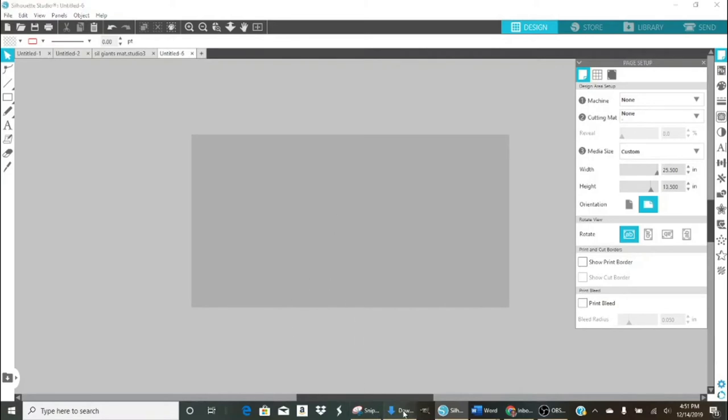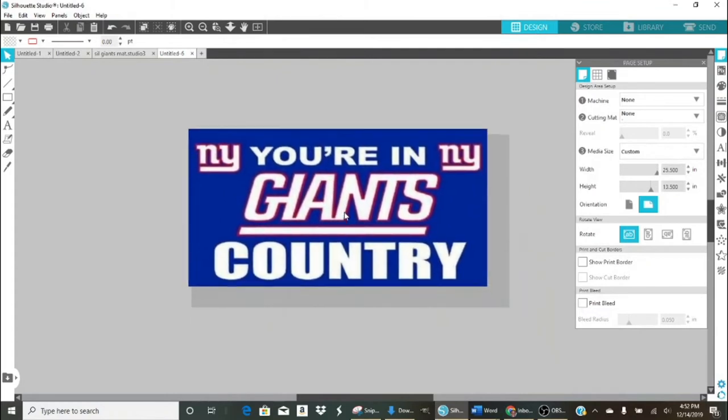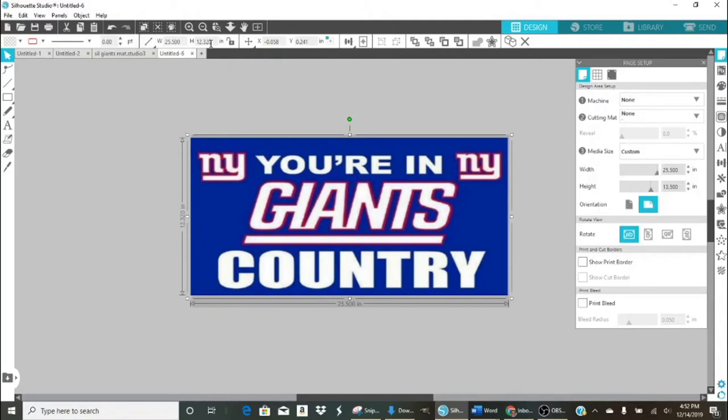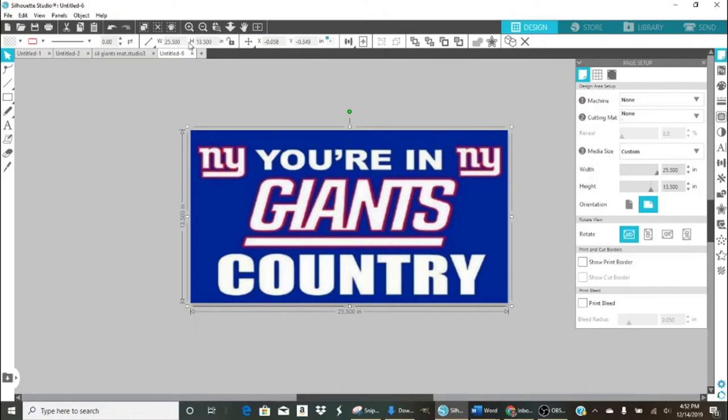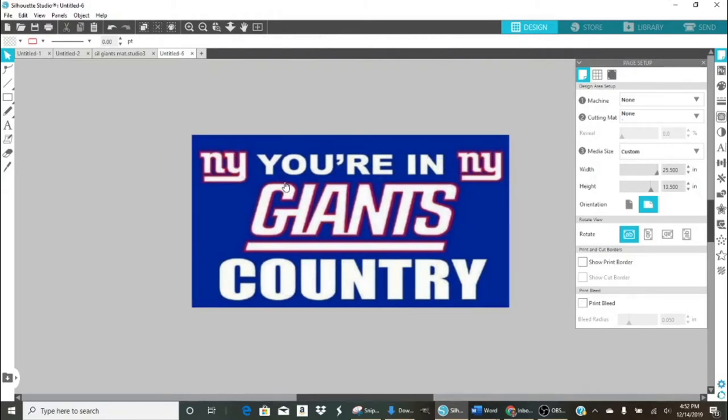I've already prepped an image, so I'm going to drag it down into Silhouette Studio and drop it in there. Then I'm going to change the dimensions — the width is going to be 25.5 and the height is going to be 13.5. The image looks a little blurry but that's okay; when it sublimates it looks much better. Now I have my image inside Silhouette Studio matching the size of my canvas.